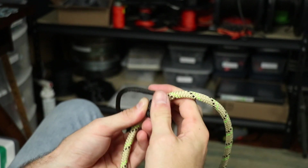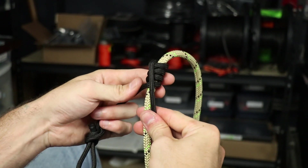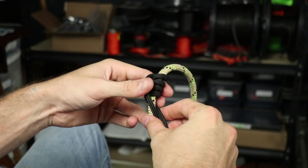Now, when you come around this time, you bring it around and over, so it's on this side. You then bring the end you started with around, and from here you alternate them behind.